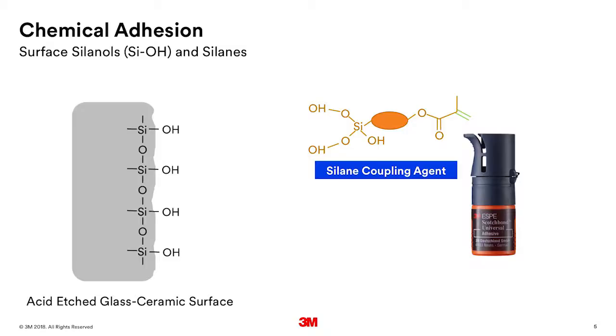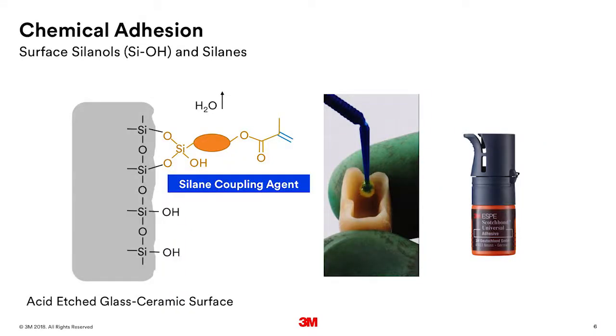If we look at the chemistry of the surface of that etchable glass ceramic, you'll see it's a silicate glass. The silica at the surface — those sites get reacted with water and they form what's called silanols, Si-OH. A silane coupling agent is a molecule where on one end is the silanols, and on the other end is a reactive group that can bond into the cement. So as you're rubbing the primer — in this case Scotch Bond Universal Adhesive — onto the surface of that etchable glass ceramic, those silanols from the silane in the adhesive will react with the silanols on the surface of the etchable glass ceramic. A water molecule will come off and you form a siloxane bond, an Si-O-Si bond.